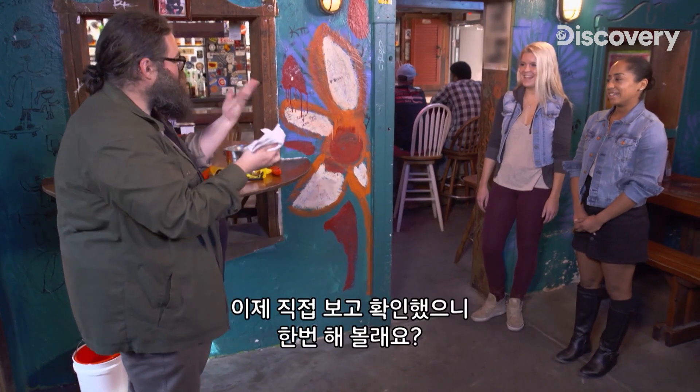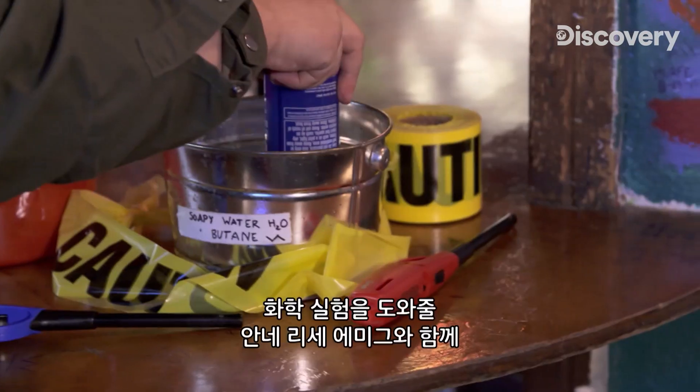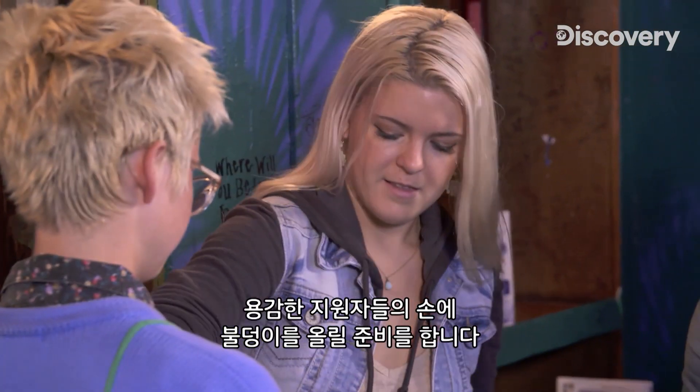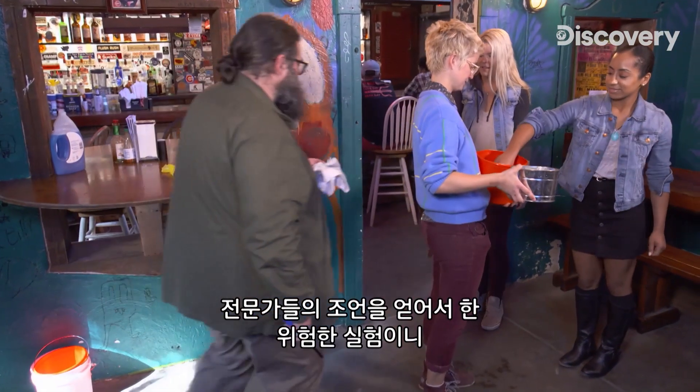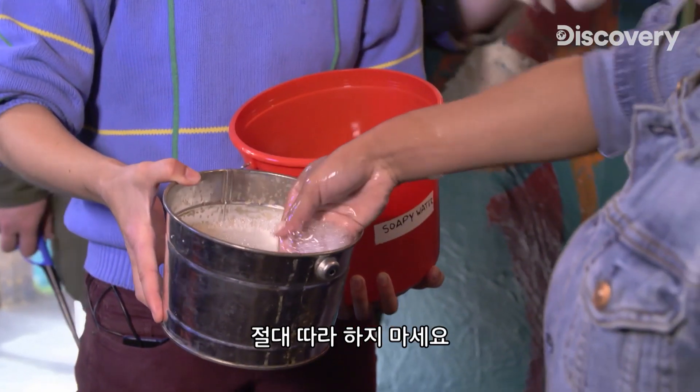Now that you've seen it, now that you believe it, would you like to try? Yes. Excellent. With the help of my chemistry assistant, Annalisa Emig, we prepare our brave volunteers' hands for their own fireballs. This is dangerous, and we are advised by experts, so please never, ever try this one yourself.